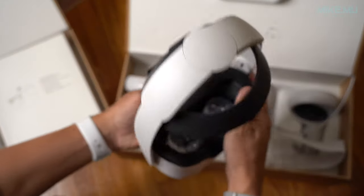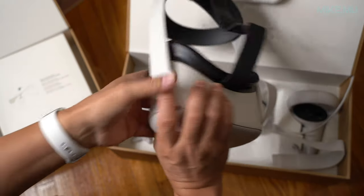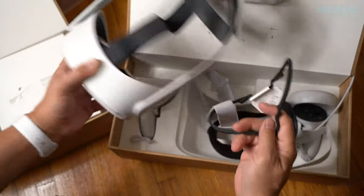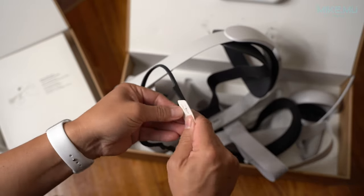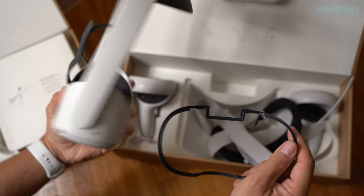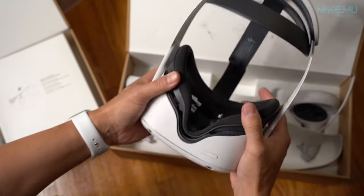Snap the face shield back on. If you have an extra wide or extra narrow face, there's another accessory to consider — the eyeglass spacer. You stick it closest to the headset itself, against the headset first, then put on the face shield. There are also some third-party velvet face pads worth considering for different face styles; the OEM ones work for most faces but there are alternatives I plan to try over the next couple of months.